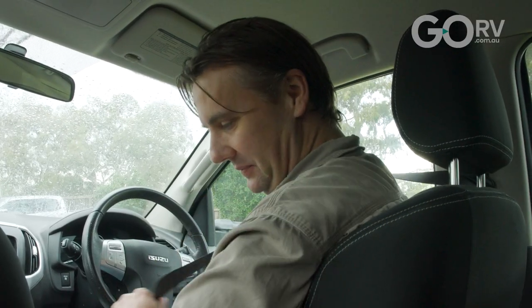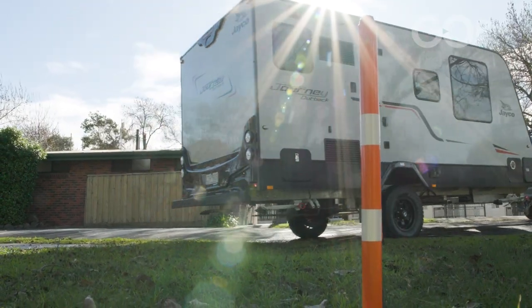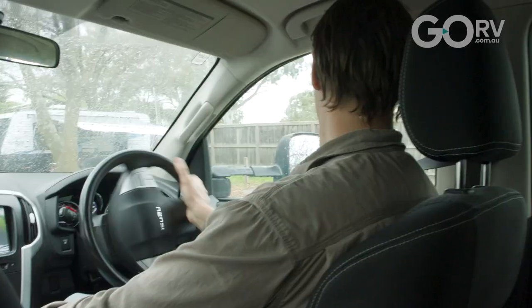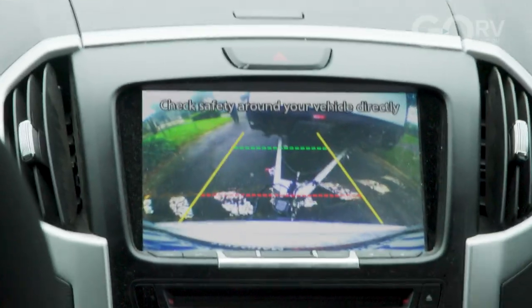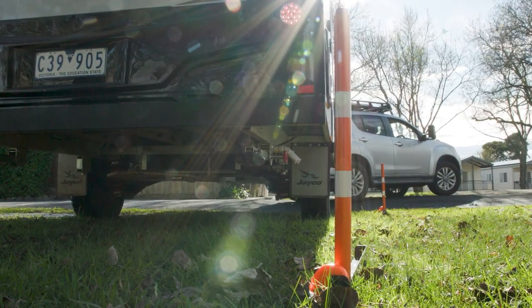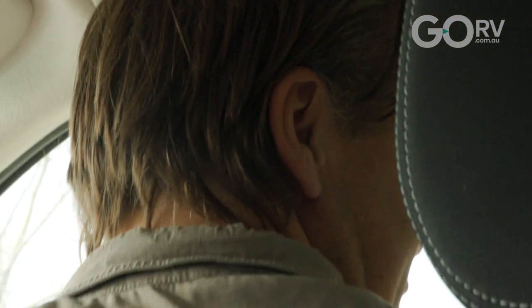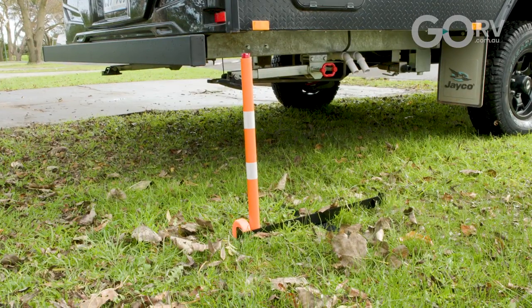Seatbelt on. I've driven a fair way up from the marker and I'm really impressed with how clearly I can see it. The wheel is approaching that marker now — I'll start swinging it around. You want to have plenty of room, not rush it. Those markers make it so much easier. Line the back of the van up with that marker — that's perfect. We'll just straighten it up a little bit, lining up the back of the van. Spot on — that looks pretty good. Let's get out and take a look.